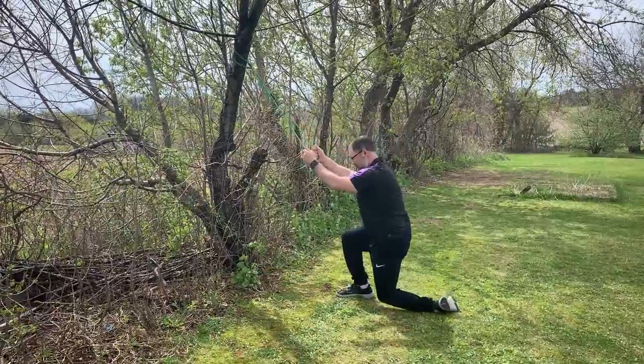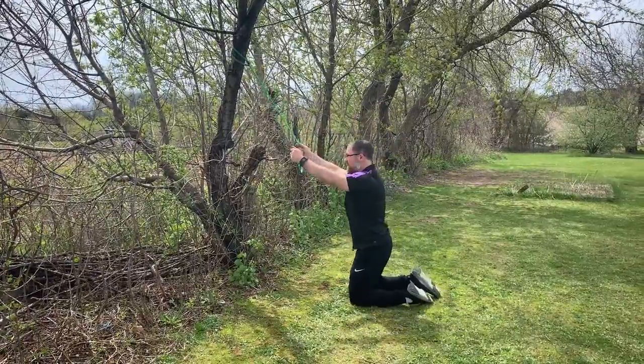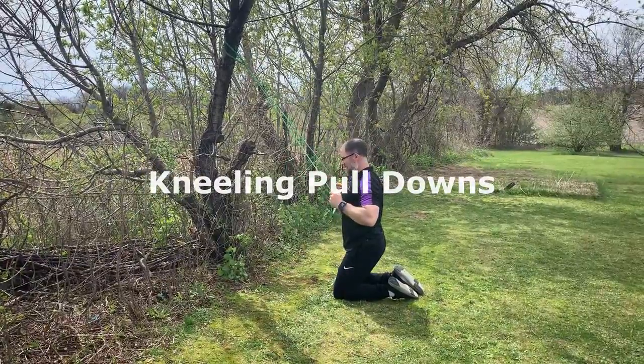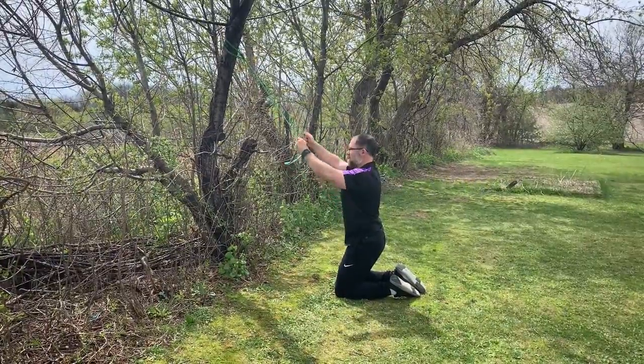Next you're going to move into a pull down. You're going to do a kneeling position for this. Choke up enough on the band so it's a challenge. Pull your elbows down towards your back pocket and squeeze your lats.